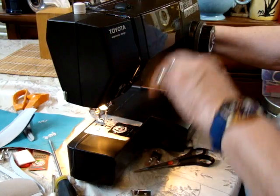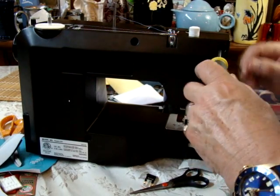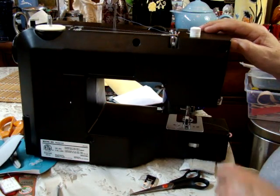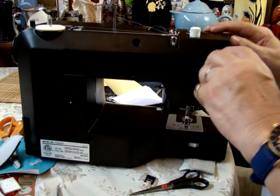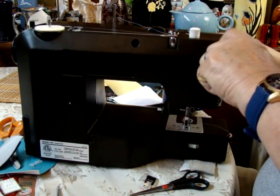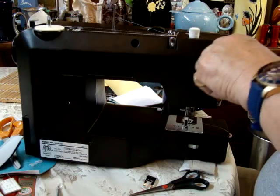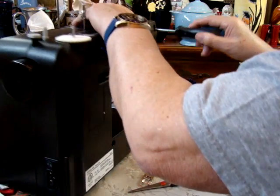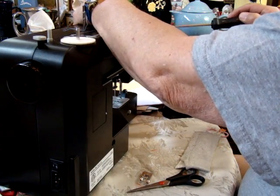What happens is that the needle could start hitting the edge of the needle plate, which means it's out of alignment. It's a very quick fix. All we have to do is move this little plug here, turn this around, and remove the screw here. The back of the manual does show you how to remove this.